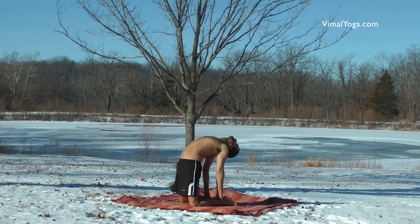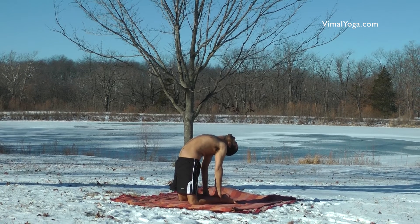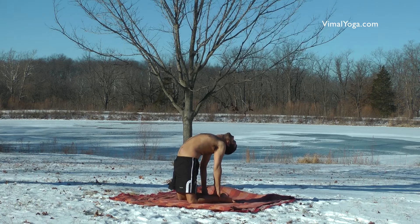Ustrasana strengthens legs, shoulders, spinal cord and abdominal area, alleviates shoulder and back bend, and strengthens thighs, knees, ankles and waist.